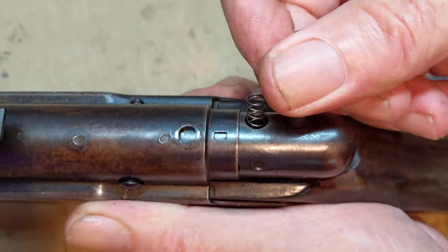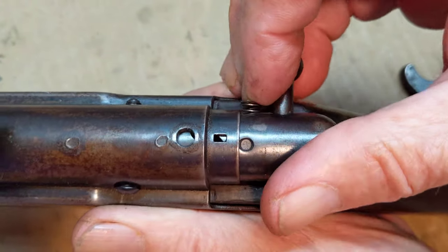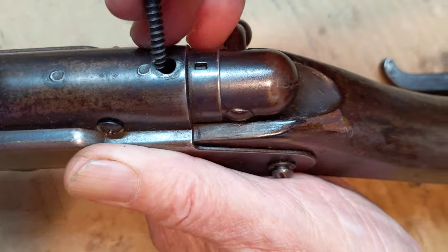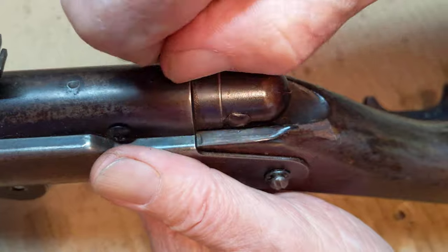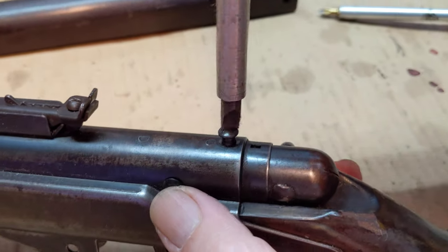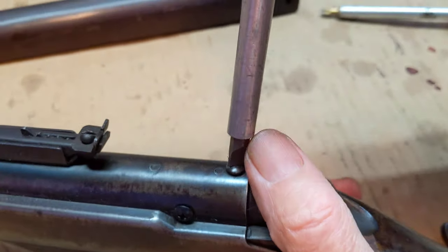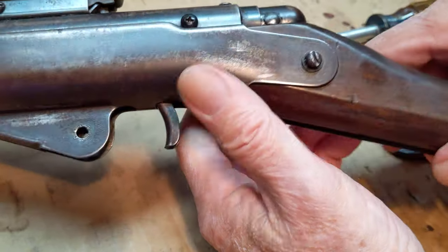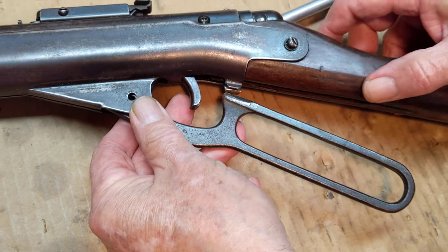That is how that works. Let's get this back in position. Our last step in reassembly is dropping the top stock screw through the bolt and securing it to the gun. We'll run that down, then we'll install the lever and demonstrate that it in fact works. The key element is the trigger sear spring rests on the face of the buttstock, not on the face of the bolt.